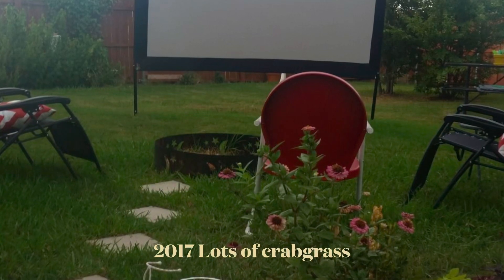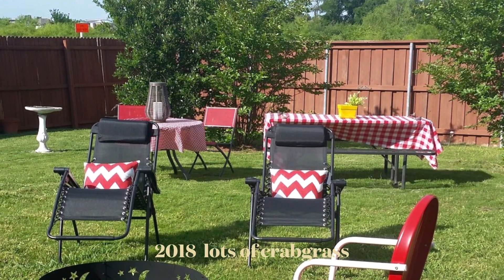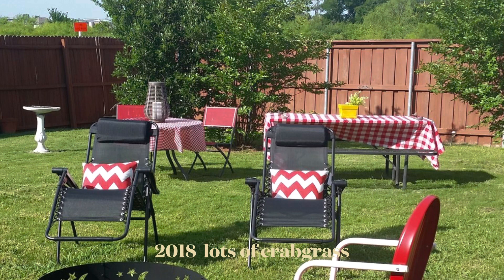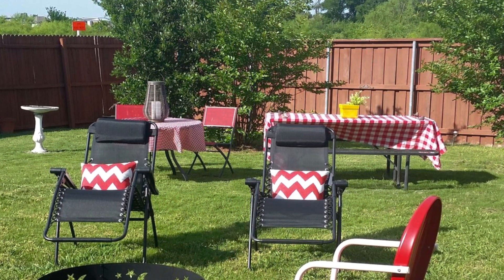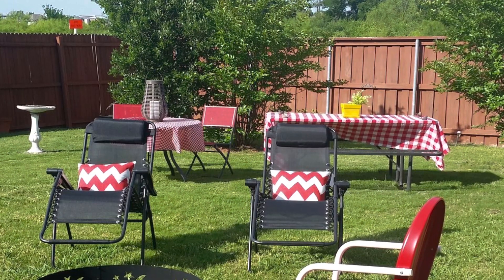Welcome back to Planting Life Matters. Today I'd like to share with you why I built a pea gravel patio. This was my backyard in 2017 with lots of crabgrass, and in 2018 it just got even worse. There was crabgrass out of control, so it was time to do something about it — but let me share with you why I really got started.